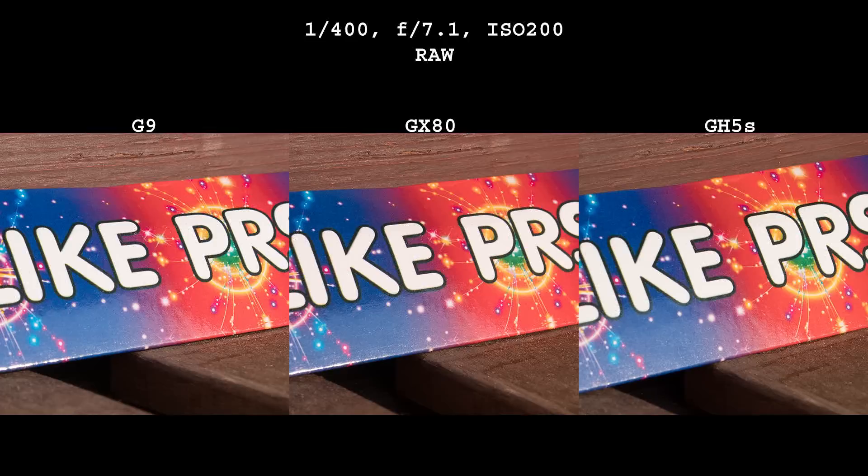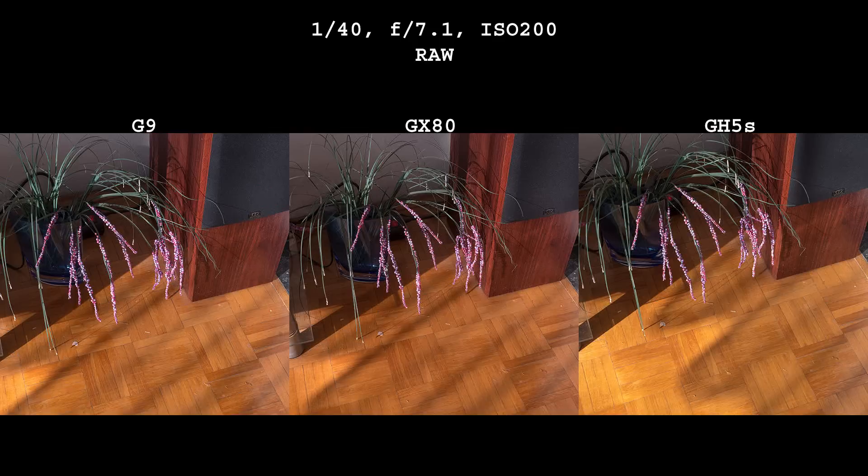All of this of course applies mostly for extreme cases. In real life under daylight, differences are not that obvious if they even exist. All three cameras produce lovely colors.